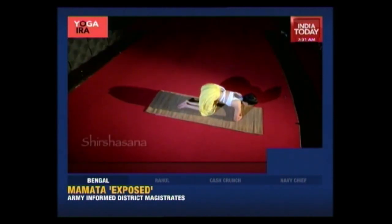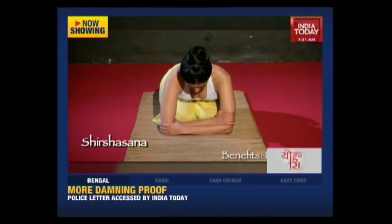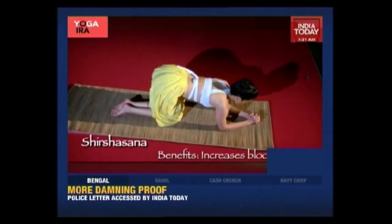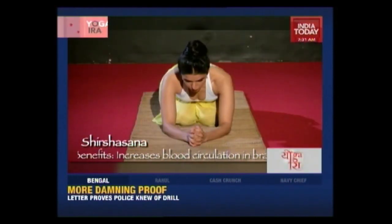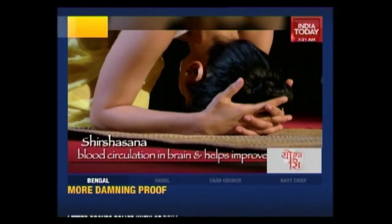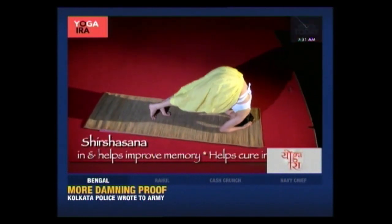For a few seconds, child's pose to bring your blood pressure down. And now come up, creating a base with your arms, your elbows in line with your shoulders. Now create a tripod and bring your head in between the tripod and slowly walk your legs towards your head.